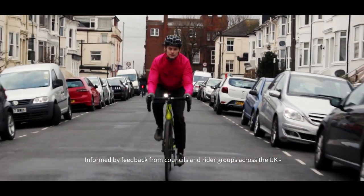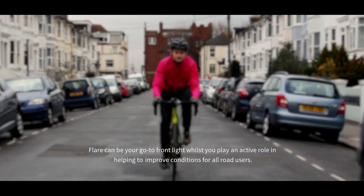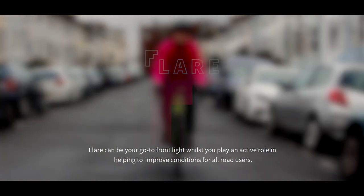Informed by feedback from councils and rider groups across the UK, Flare can be your go-to front light whilst you play an active role in helping to improve conditions for all road users.